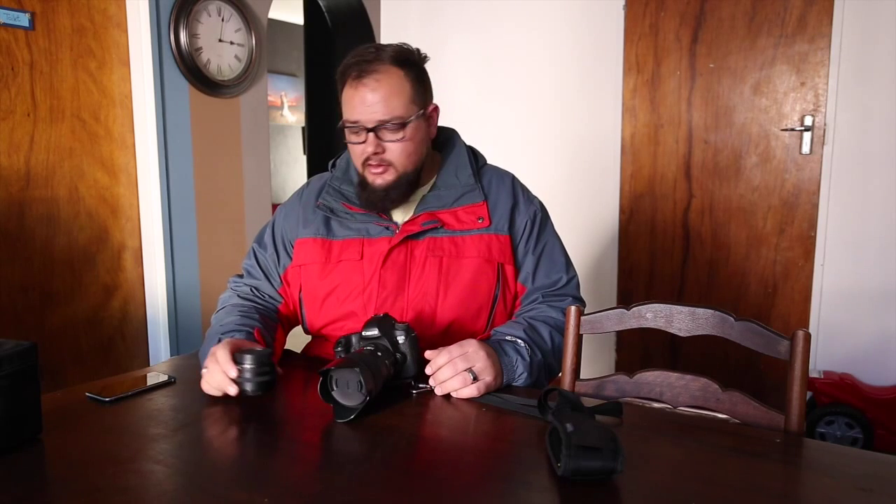Hi guys, welcome back to another quick little review video. It's good to see you guys - I've been having some good views regarding other reviews I've been doing on my YouTube channel, and I'm really happy about that. So really looking forward to doing a lot more of these things for you guys in the near future.